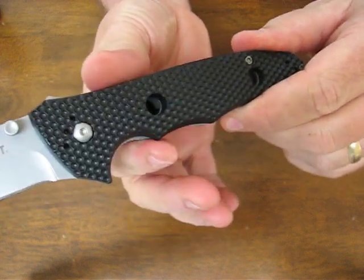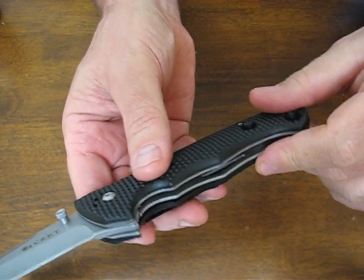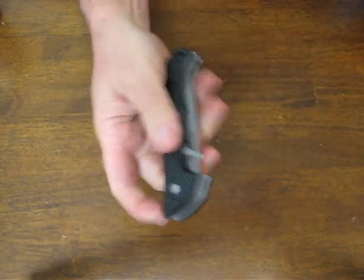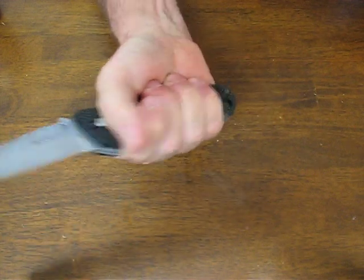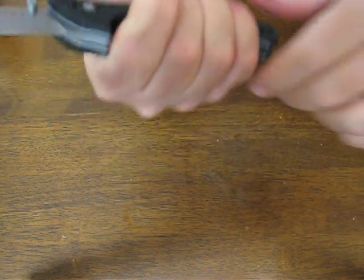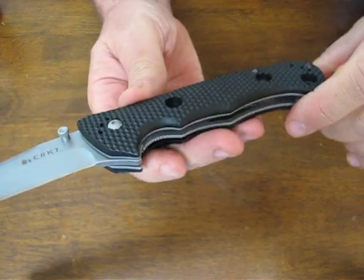There's a very pronounced finger choil here next to the liner lock, which also has some jimping serrations on it to be able to locate and close it easier. It feels good in the hand, you get a great grip. The way the handle is shaped in the back it's not going to slip out, and you have plenty of protection to keep your fingers from sliding forward across the sharp cutting edge.